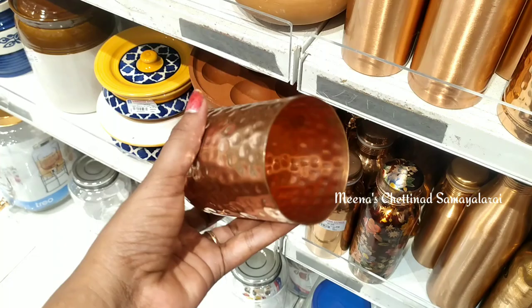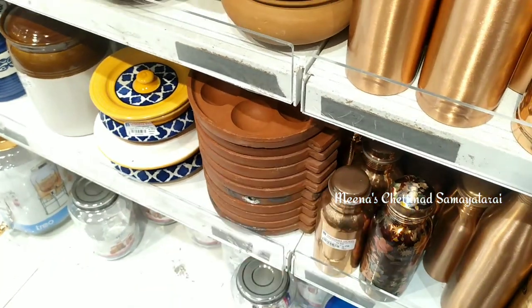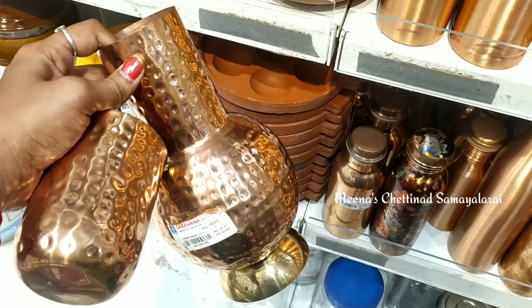If you look at the lid, there is a glass. So we can put it on the lid and close the lid.